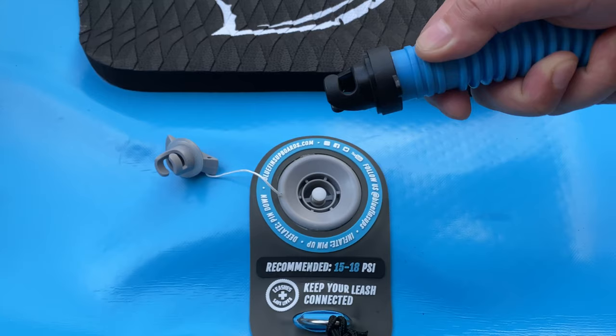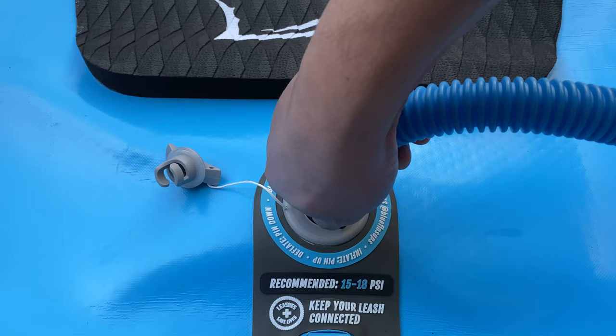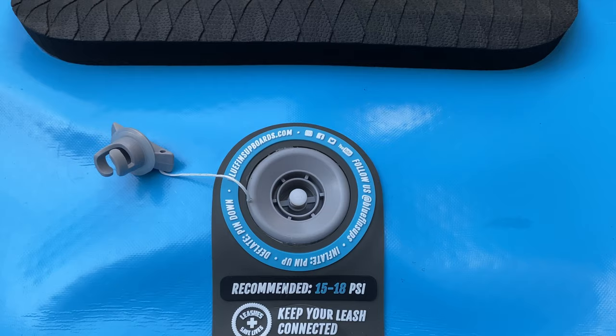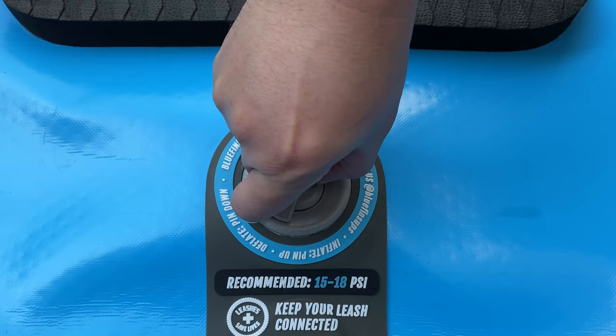Since it takes quite a while to inflate the board, it is quite annoying when you have to redo it all over again. Please leave a comment below if you have the same issue and how you fixed it, since many standard paddleboards seem to have basically the same inflating and deflating mechanism.